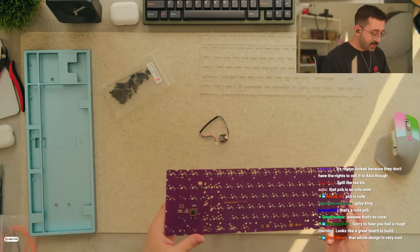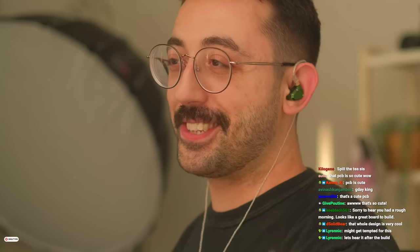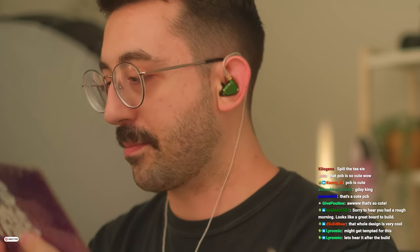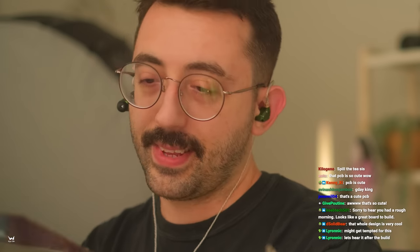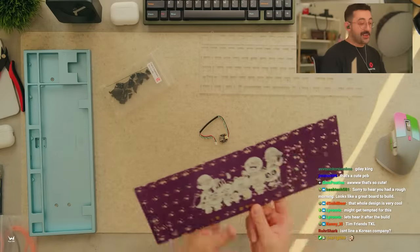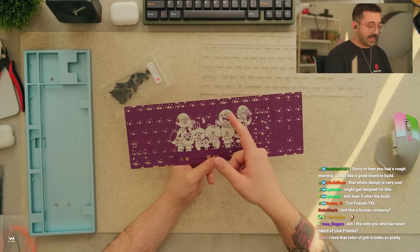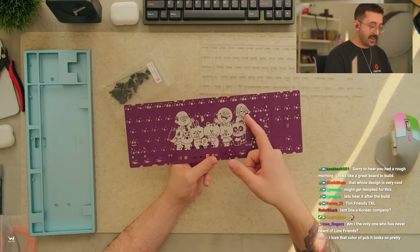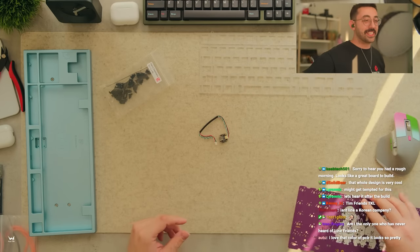Is this Tim's desoldering job? Oh baby, you guys thought today was a Line Friends TKL build, but it's actually a roast of Tim - which is nothing new from our regular programming here. Tim did an okay job - he did okay. Tim Friends TKL! Can you imagine - Tim would be here in the center. This could be like Teha Angel, someone else, I don't know. I love the color of that PCB.